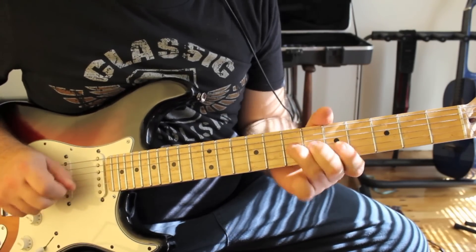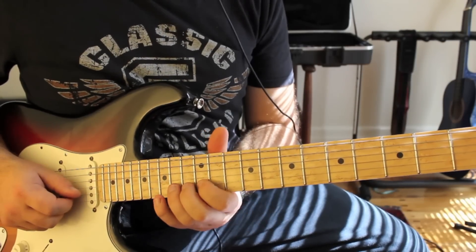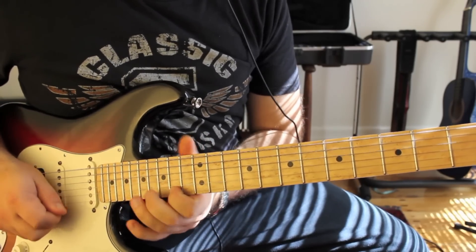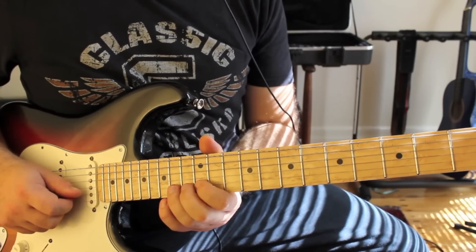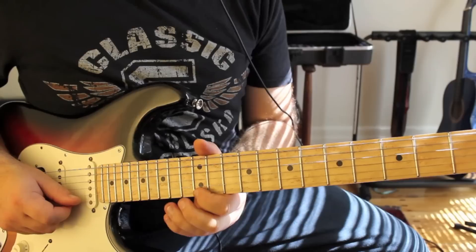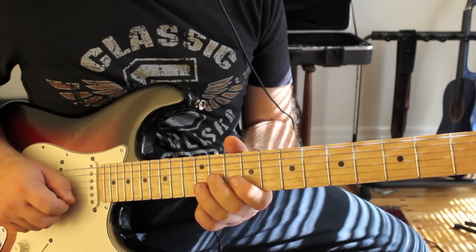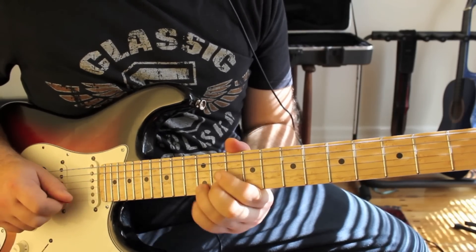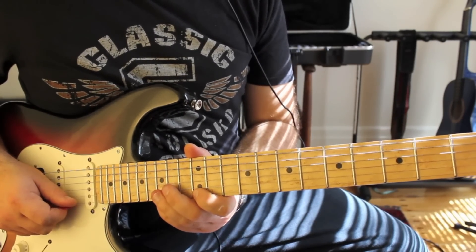So we do a half bend on the 14th fret B string, let it down and pull off to 12. Then 14 on the high E, hammer 12 to 14. And then the alternate picking part: you go 11 on the G, 12 on the B, 10 and 12 on the E. And the next part is 14 on the G, 15 on the B, 12 and 14 on the E.